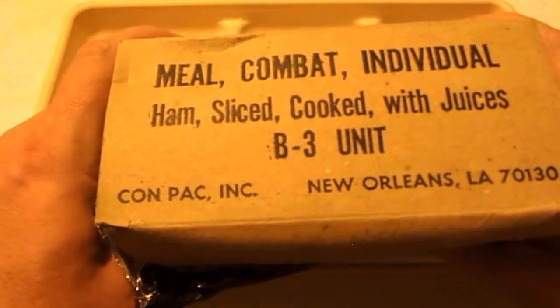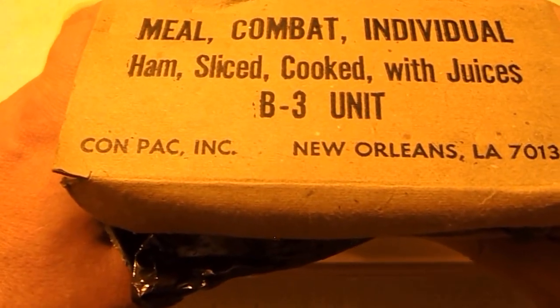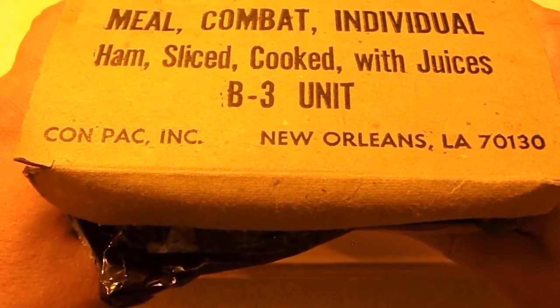Hey everyone, Mr. Brian and M1911 here. In this review I'm going to be doing something I haven't done before. This one is going to be on a Meal Combat Individual Ration, ham sliced cooked with juices, B3 unit, out of New Orleans, Louisiana.